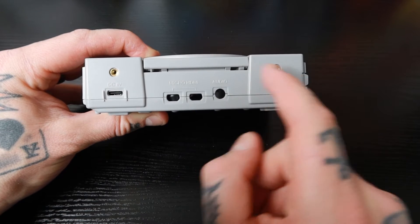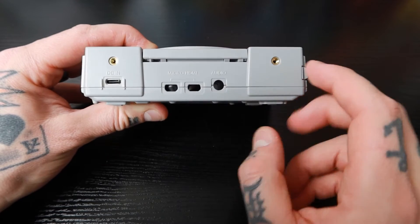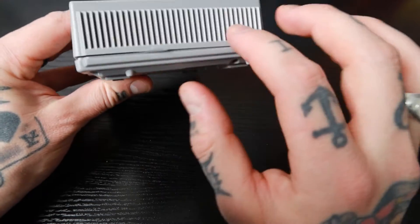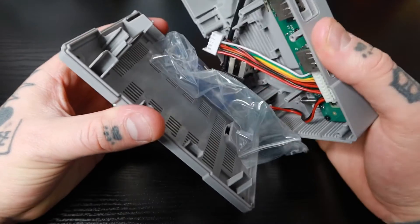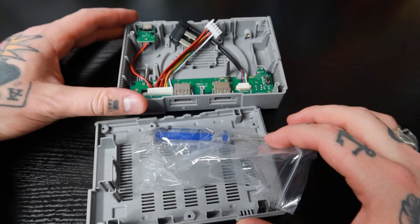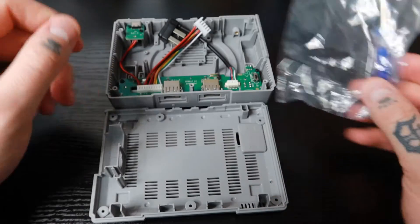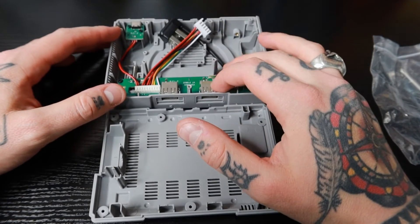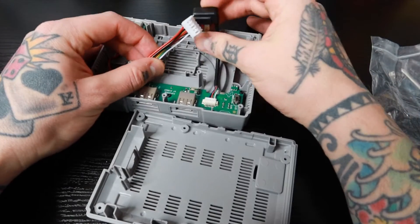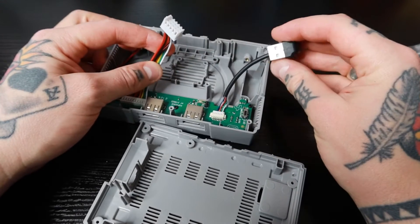Maybe those screw holes are for mounting something to it. On the other side there's nothing. I'm going to open this up — it's not screwed into place, just sandwiched together. Inside we have a little baggie with a screwdriver and screws that we'll need to mount and secure the Raspberry Pi 4. There are also some connections here — they're connected to the board inside and aren't detachable; they just sit in place.